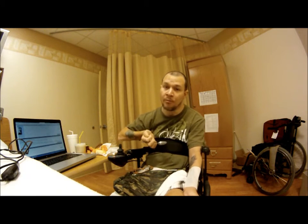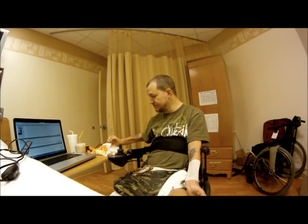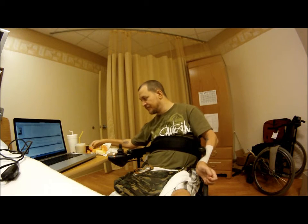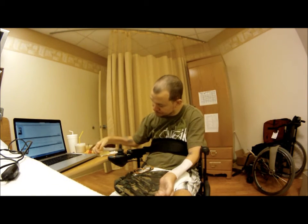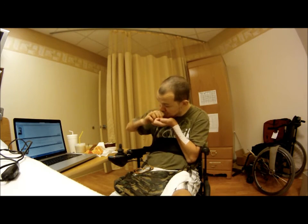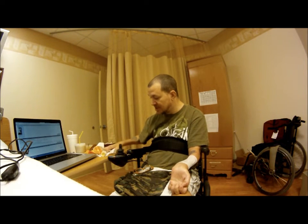Bowls are a big help. Because when you're using a plate, you typically just tend to move the food around on the plate. Same thing with salad — in a bowl.